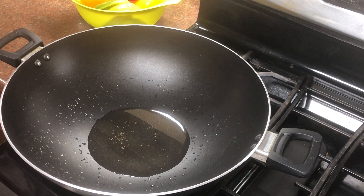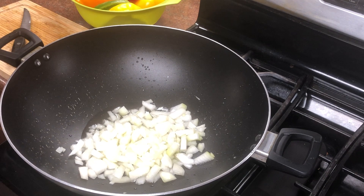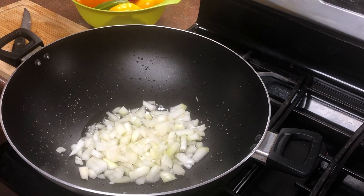If you have a medium-size onion, you can use that. I cut the onion here. We have to make it light brown, and then I am adding the keema.